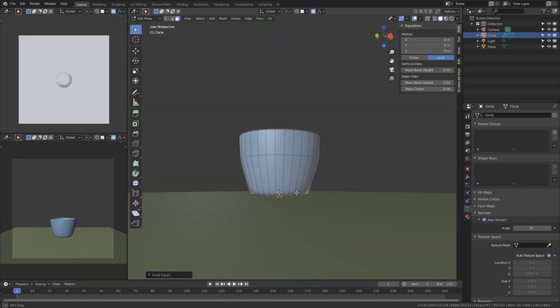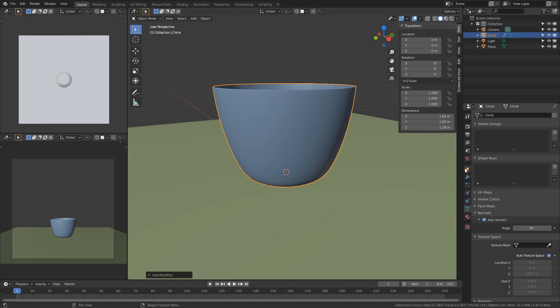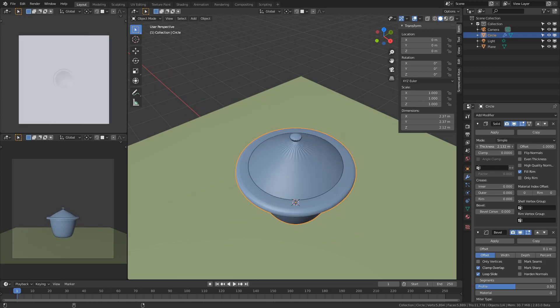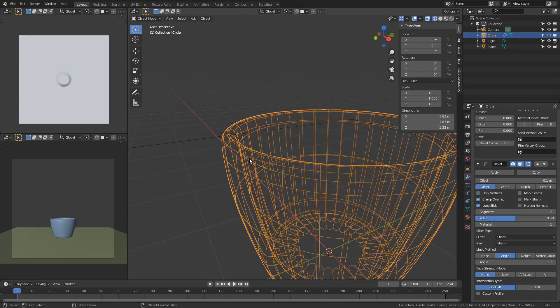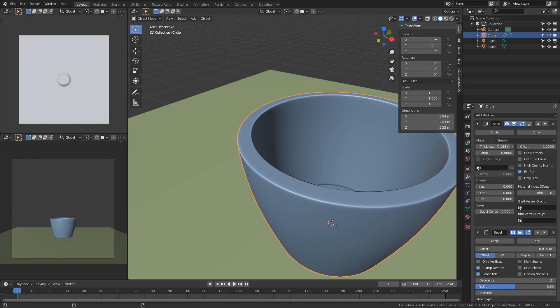Making a good looking cup is fairly simple, but I prefer adding in some modifiers before I give it a shape, and the modifiers have to be in this specific order. The first modifier you add is the solidify modifier, followed by the bevel modifier, and then you add your subsurface divisions. The reason the bevel modifier is after the solidify modifier is so I can have some beveled edges at the top rim of the cup.